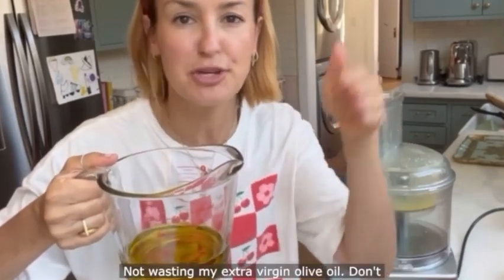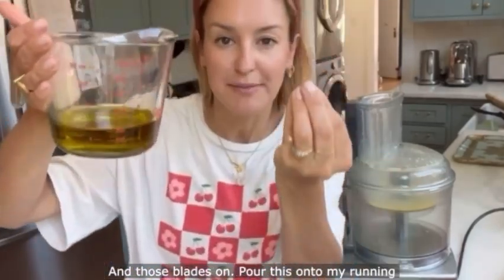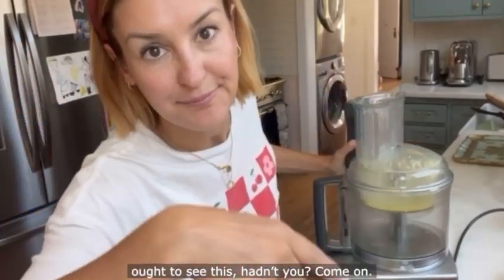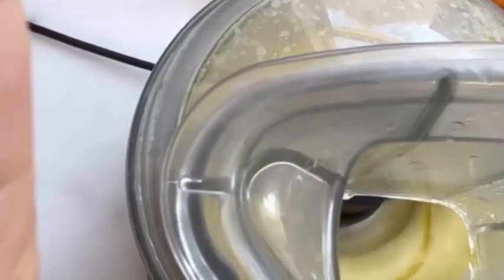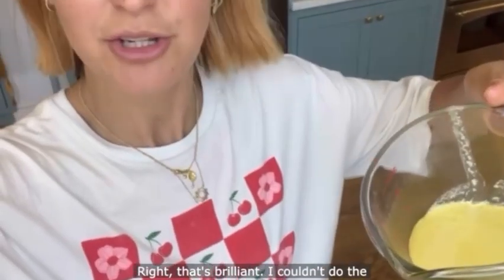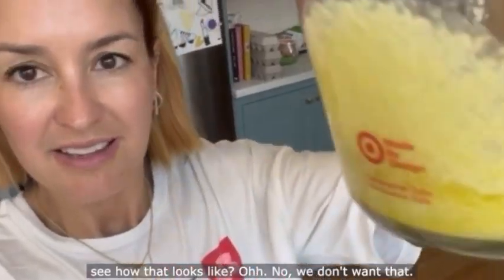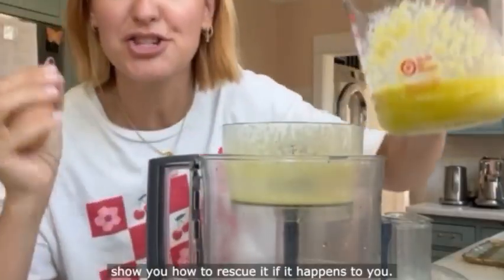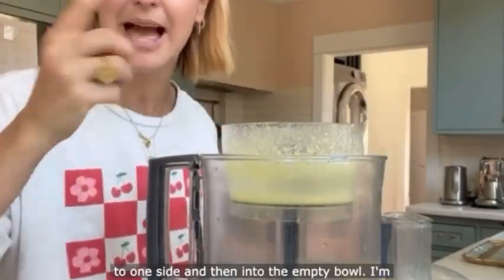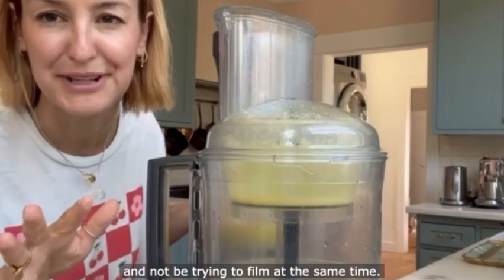Same again — not wasting my extra virgin olive oil, so it's half extra virgin and half flavourless oil. Turn those blades on and pour onto the running blades in a slow steady trickle so it emulsifies and thickens. I couldn't do the filming and the pouring at the same time and I added my oil too quickly — you can see it's split. I'm really glad it happened because I can show you how to rescue it: pour the split aioli into a jug, set it aside, then into the empty bowl crack a fresh egg yolk with another pinch of salt. This time pour really slowly.